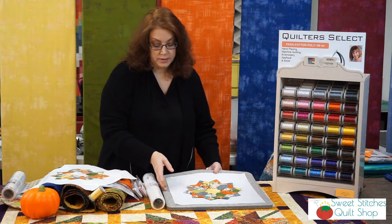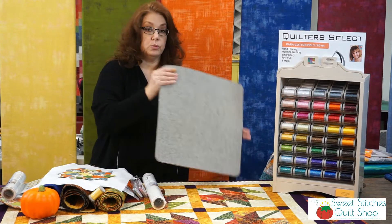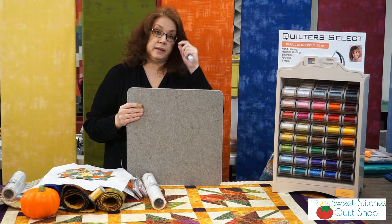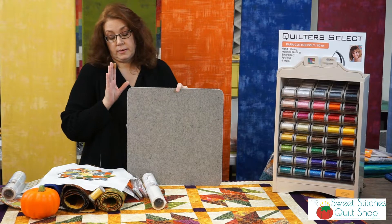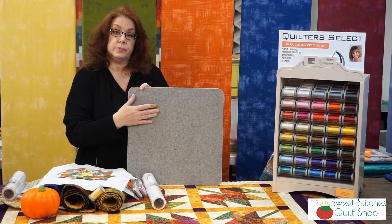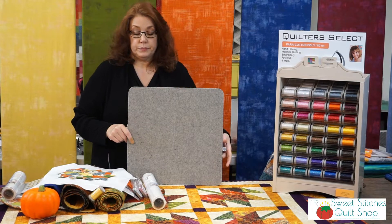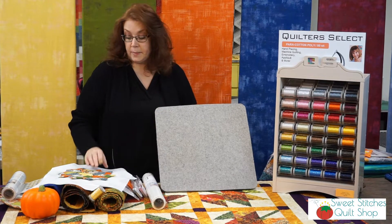One thing I found when pressing these is that the wool mats have quickly become one of my favorite sewing tools. If you don't have one, I really highly encourage you to get one. Things press so much nicer on the wool mats — they don't crush what you're pressing and they warm up nicely so you get a really good press on your quilt blocks. They're also great for pressing appliqué shapes.